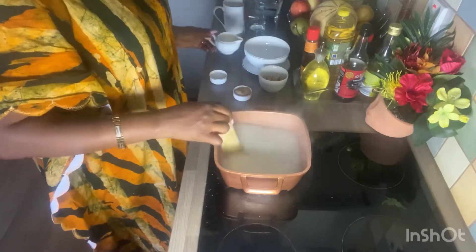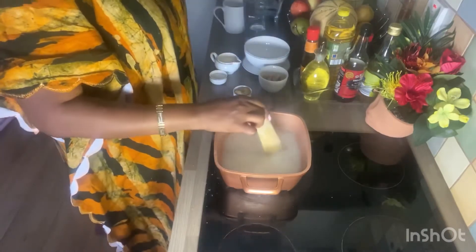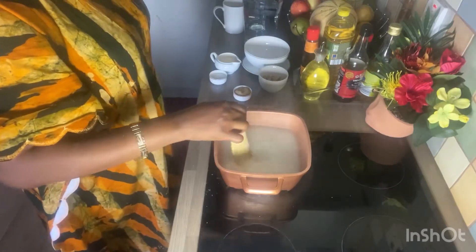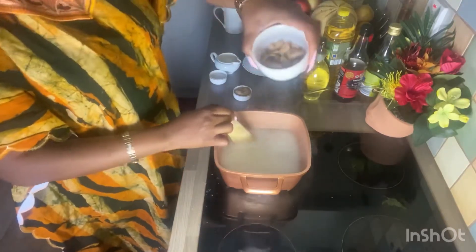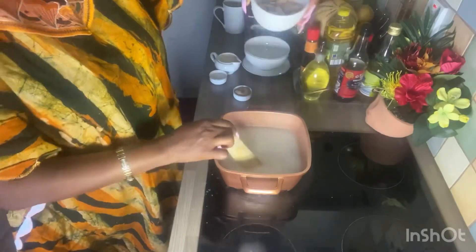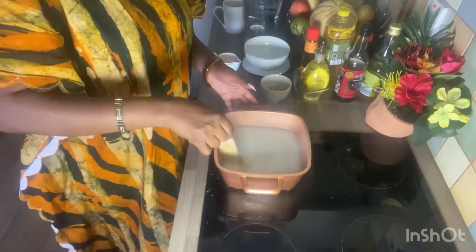I have my evaporated milk here and also I have my roasted cashew nuts, because I'm going to need them to enjoy with my ekuabame.